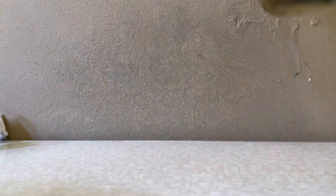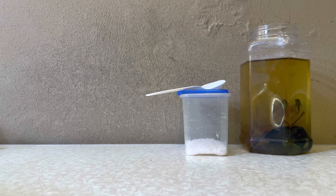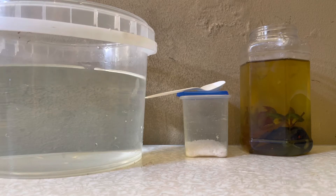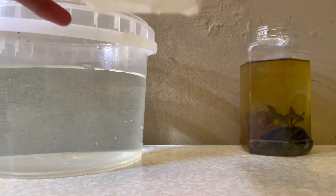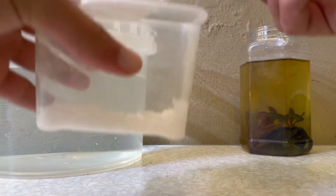The almond leaves didn't work in my case, so that's why I'm trying the salt bath. To start, you are going to need a few simple ingredients: your betta fish, aquarium salt, a tablespoon, and a container full of dechlorinated water — whatever container you prefer. It has to be a minimum of three liters. What you want to do is add one tablespoon of aquarium salt per three liters of water. I have about four and a half liters, so I'll do one and a half tablespoons.